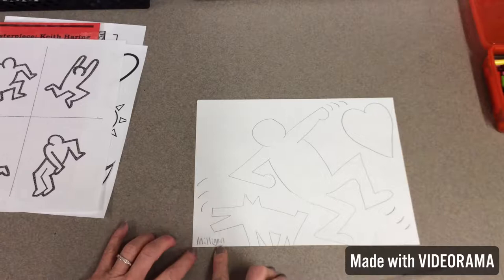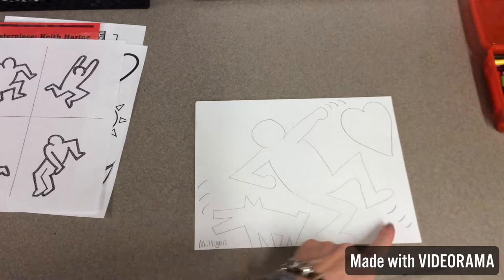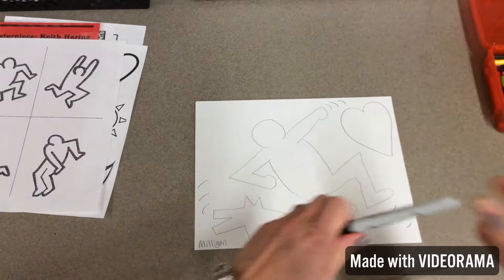Like I said, we've already practiced and we drew it in pencil. Your name needs to be on the left-hand side, and then see how I have the action — that's what Keith Haring is known for. You can put three little lines in.